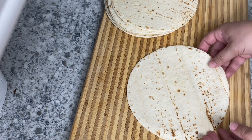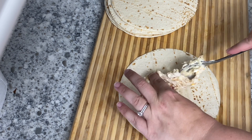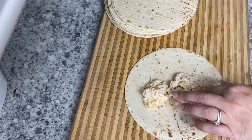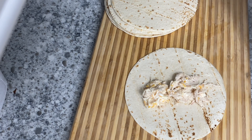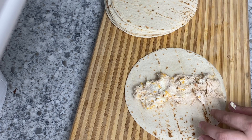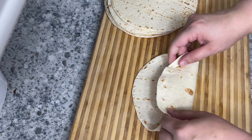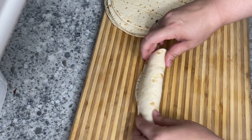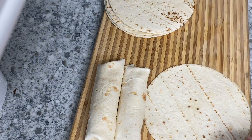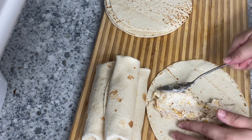Once your filling is combined, all you're going to do is put it into tortillas — you're going to use eight tortillas. You can use any kind that you like. You want to get the taco size, not the large burrito size. I used the low carb tortillas because they taste exactly the same as regular tortillas, and anywhere you can make things a little bit healthier, why not. Add some of your mixture down the middle of the tortilla, fold the ends in, and then roll forward. This makes perfectly for eight tortillas, which is great because that's typically what comes in a pack so you have no leftovers.